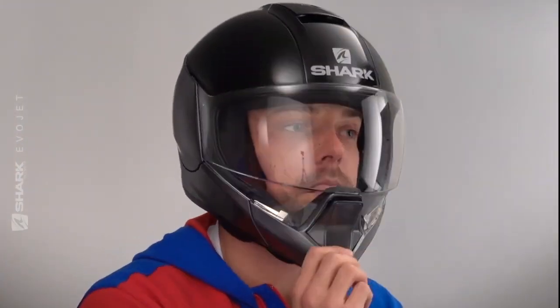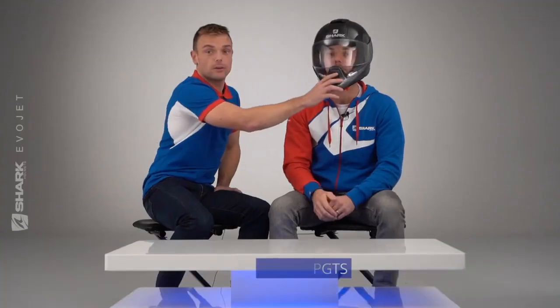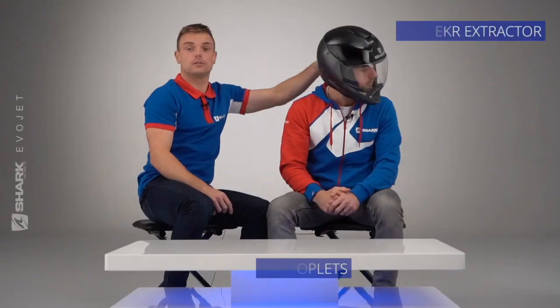Put the visor down. As you can see, we have a front vent, top vent, and also a vent to the rear.